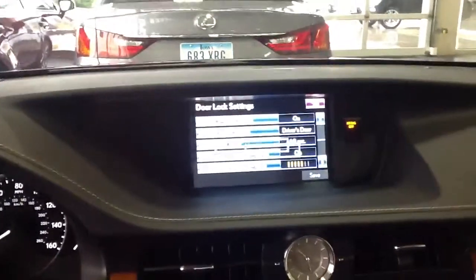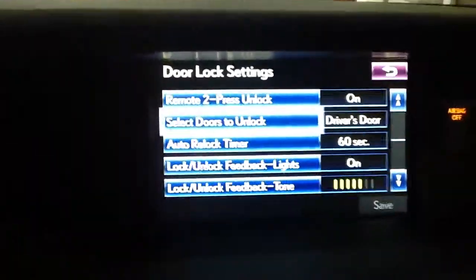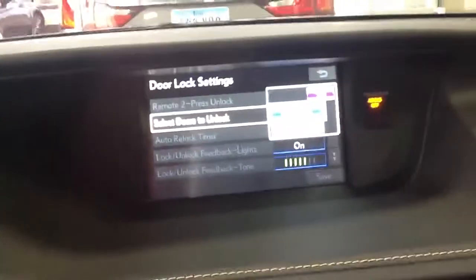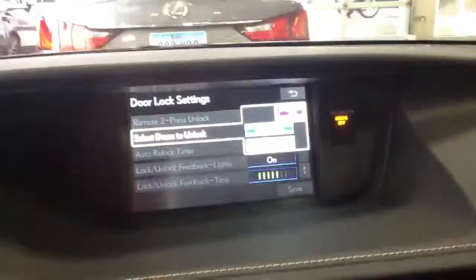Down here it shows — I don't know if I can get up there close enough — Select Doors to Unlock, and it goes All Doors. It's too bad it doesn't show you: All Doors or just Driver's Door, and that's how you change the lock settings.